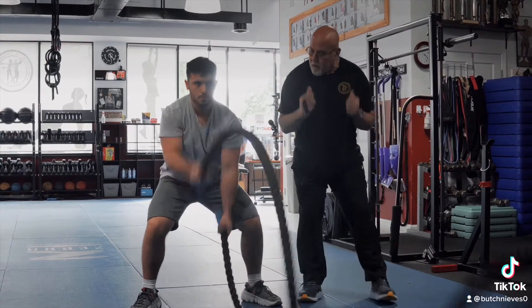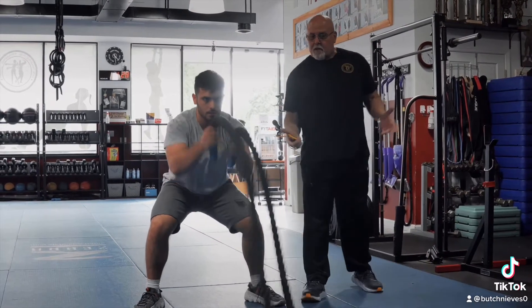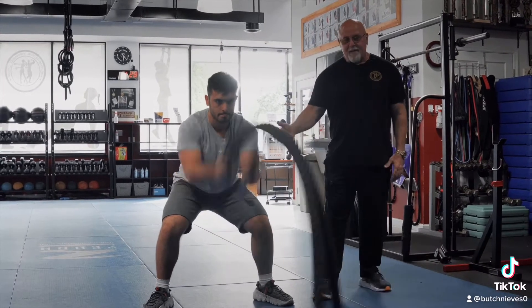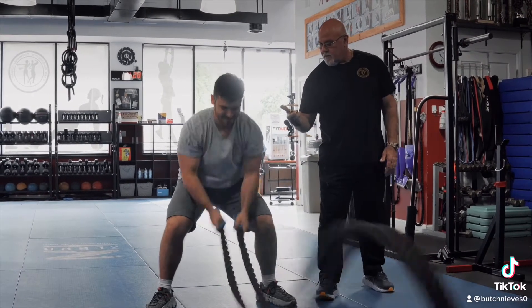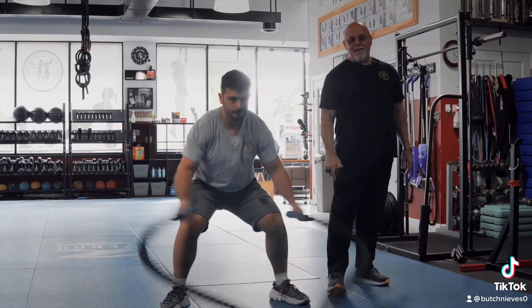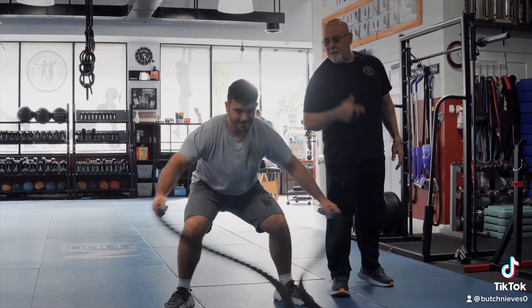We're gonna go right into the double wave now — he's gonna double it up, just to add a little spice to it. Looking good! That's my son, my boy Angelo. And from here we're gonna go into the snake — look at that go! Try this at home, or come to boot camp.